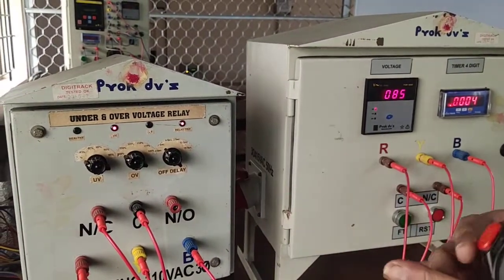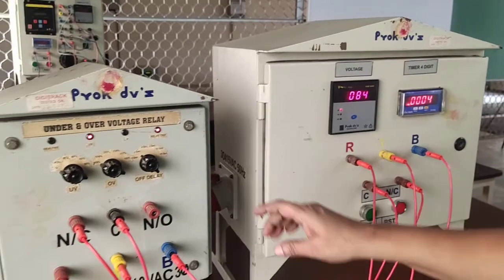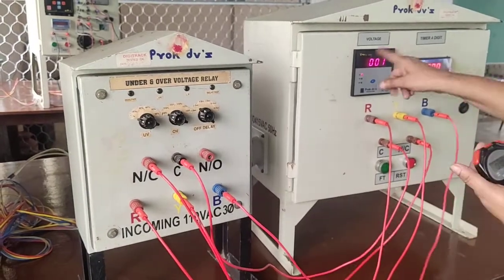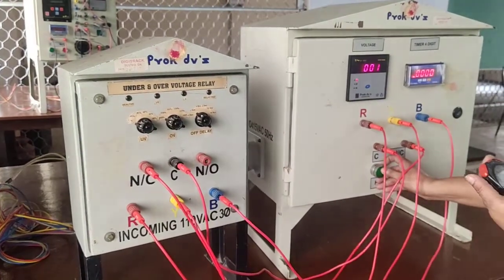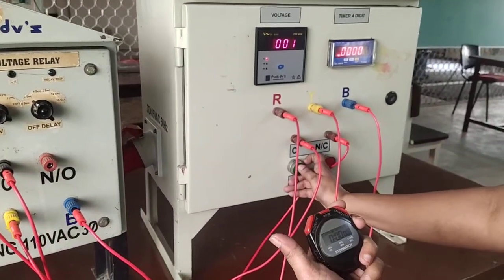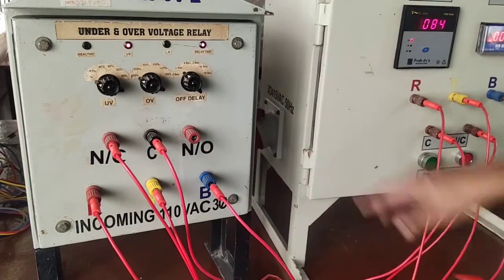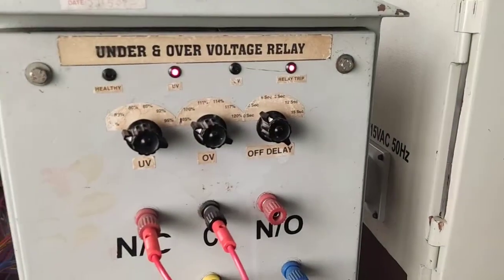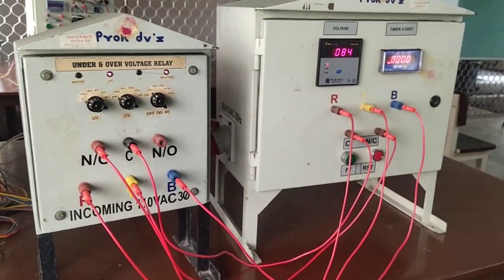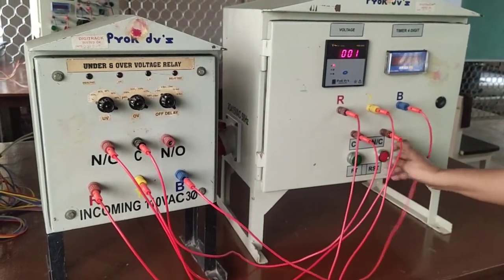Here, 3 seconds — we get 3.7 or less than 3, so some error is there. Again we take — press the reset. Again the same, 80 percentage of under voltage. At that time you can press the timer and then the FT push button. Now you see the trip glow. Now you see 2.84 — I set the timer 3 seconds, so 2.84 means the 0.16 is the error only. Now you can note down the reading — this is the timer, and then voltage, and then tabulate them. Then you can press the reset button.